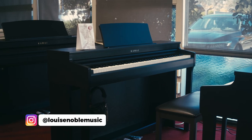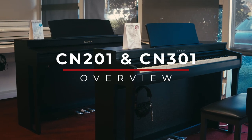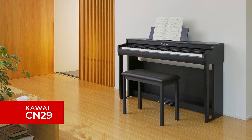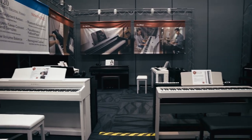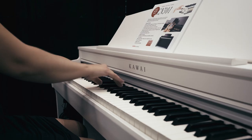Hi, this is Louise at San Mateo Piano, and today we're going to take a look at the new Kawai CN201 and CN301 digital pianos. As you may already know, these models are the updated versions of the CN29 and CN39 digital pianos. I first saw both of these new pianos at NAMM in June of this year, and I'm excited to take a closer look at them today.